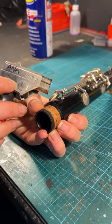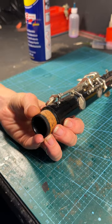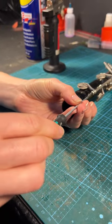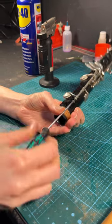We just want to follow the heat in and dislodge a bit of corrosion in the thread. Once that's nice and hot, I'm going to put my screwdriver into the slot, hold it in place, give it a little knock, and then hopefully we should get a free screw.